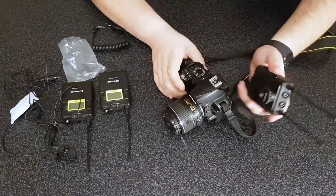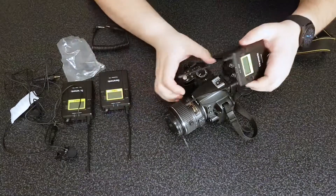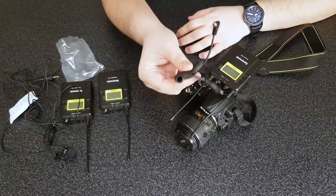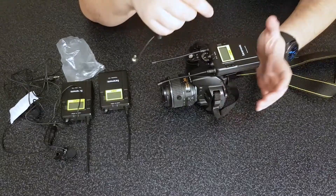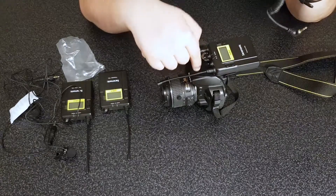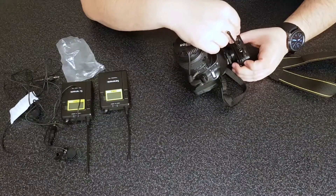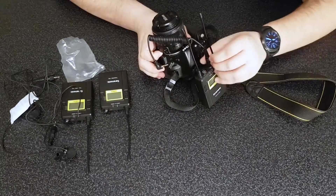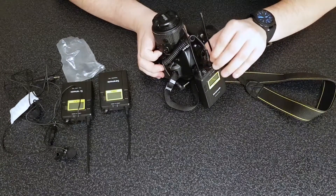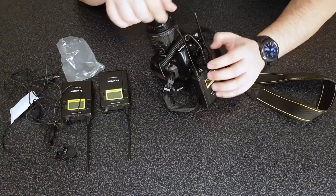Now let's put this on the camera using the hot shoe. I'll put the antennas frontwards — that's where I'm going to have my mic and be recording. Next we need this cable to connect our receiver to our camera's audio input. We look for the output jack, put this in there, and screw in this safety feature so it will not get removed accidentally. It's quite sturdy.